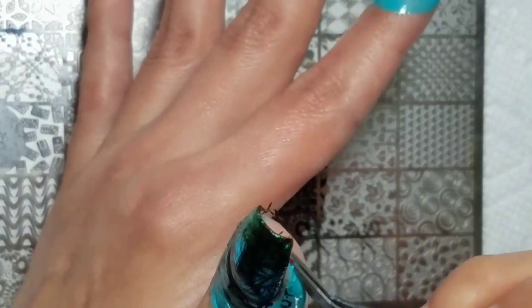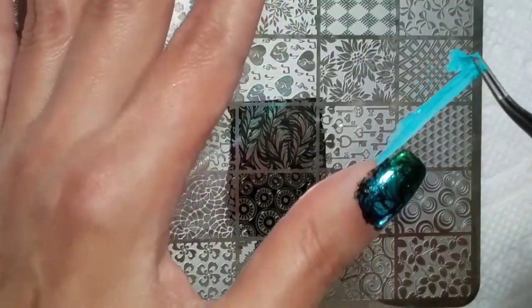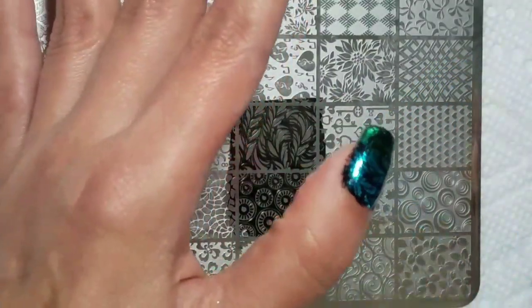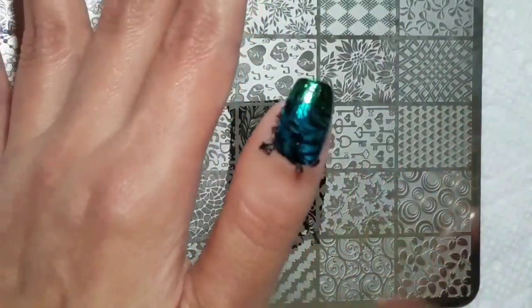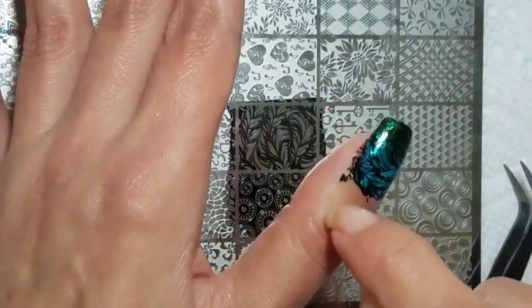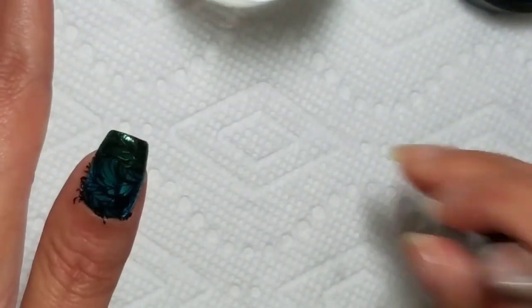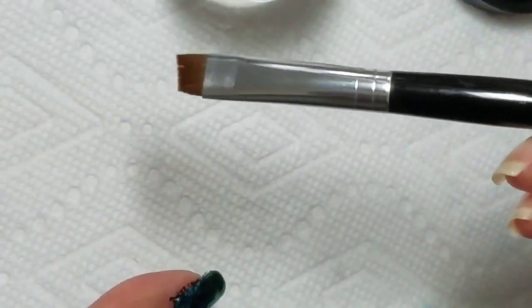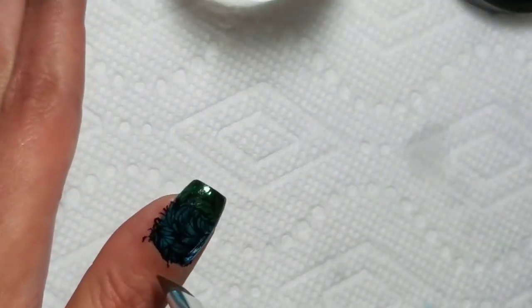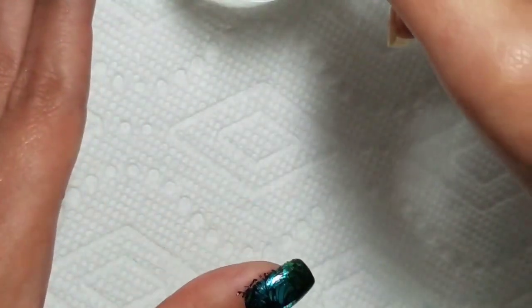Remove the liquid latex. I had some floaties, so what I do here is clean up the floaty bits, still using my Fab Your Nails Clean Up Brush that I still really love. It's lasting and holding up to almost daily acetone use really well.